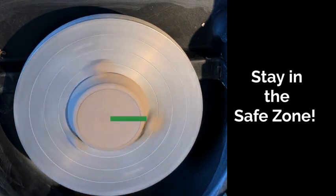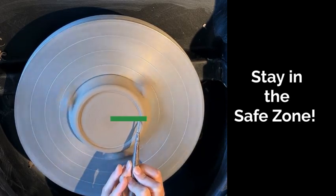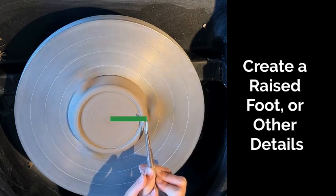For anyone throwing like a lefty on the other side of the wheel, it's just flipped around — it's a mirror image of itself. So if you're throwing like a lefty, your wheel's going clockwise and you're trimming on the left side.